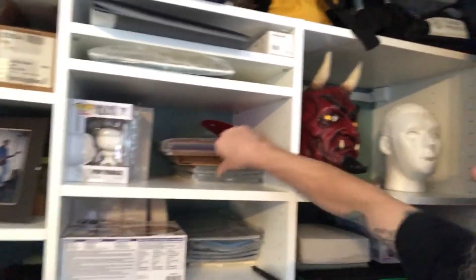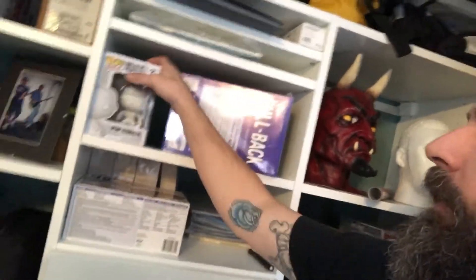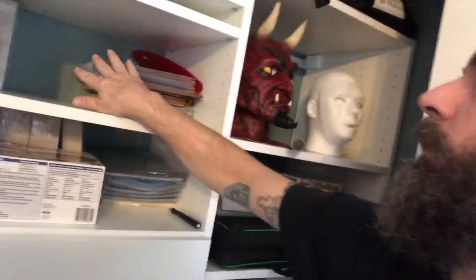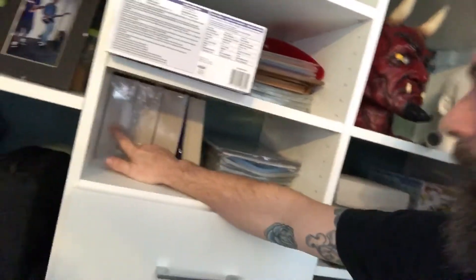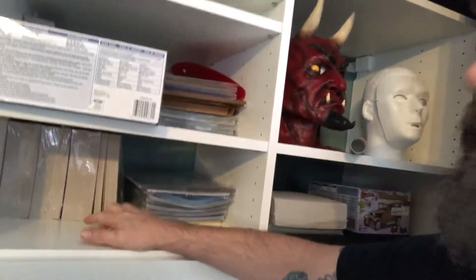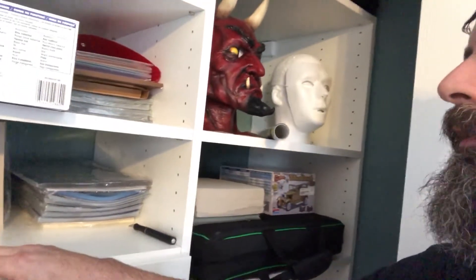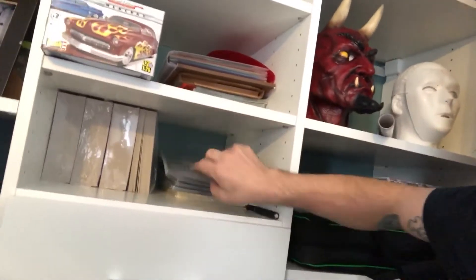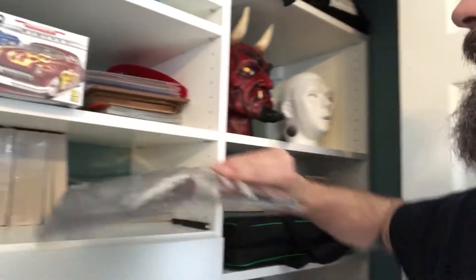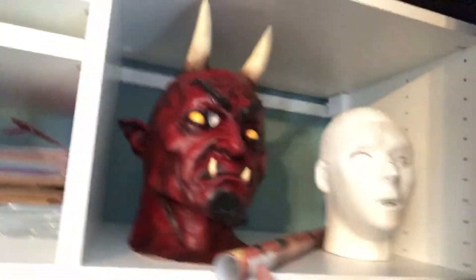Inside my closet, up top I keep my modern age bags from E. Gerber and my modern age boards — these are full-backs. I'm all out of half-backs so I need to get another order going. Down here is my silver age stuff — all full-backs. I don't really use half-backs for silver age since I get those much less frequently than moderns. I also have BCW pop storage cases in case I want to keep some pops in their boxes and protected. And here are my golden age boards and bags.